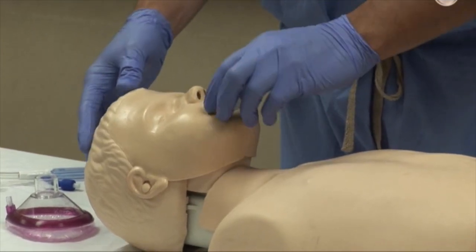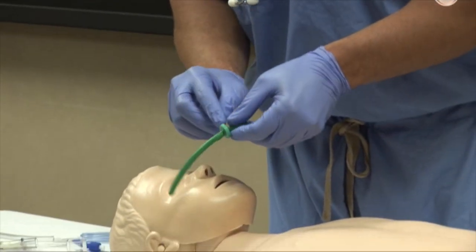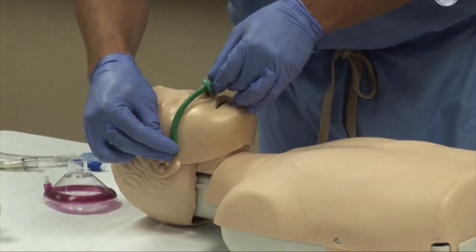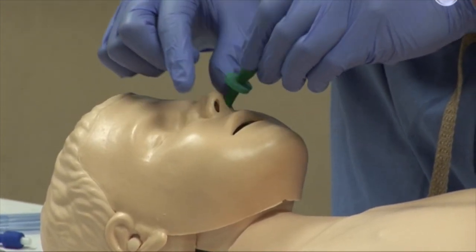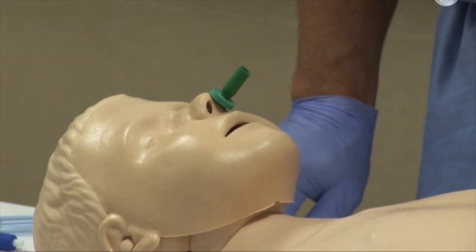Selection of the proper size nasopharyngeal airway is done by assessing the flange at the nostril, and the tip should reach the tragus of the ear. To insert, place the tip perpendicular with the maxillary bone using gentle pressure in a spiral motion until the device is in place beyond the nasal pharyngeal, providing a patent airway.